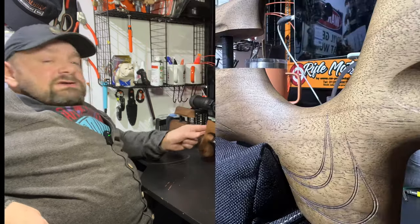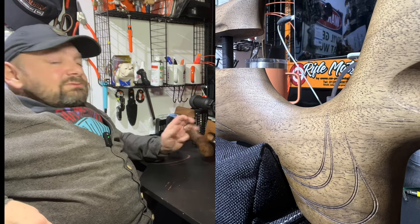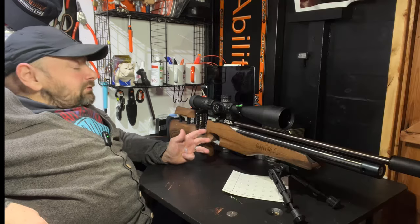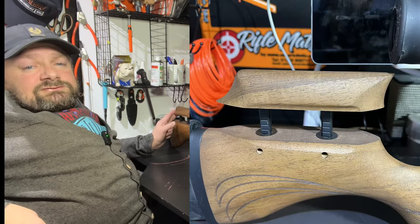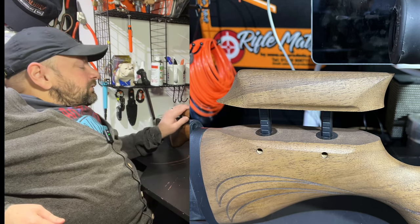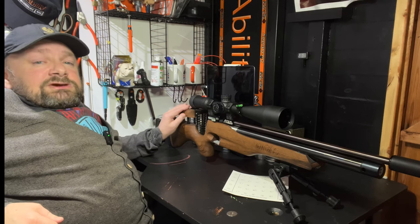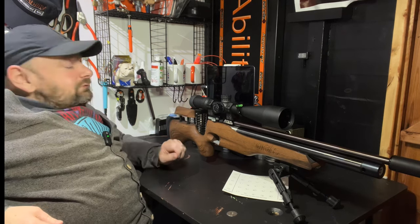As you can see at the back here, there's a very interesting trigger guard — it's just a nice design feature that makes it stand out from the crowd. It's a totally ambidextrous grip, quite thin but really comfortable to use. Moving back, we have a cheekpiece which is adjustable for height, ensuring a consistent cheek weld and the same eye relief every time you shoot the gun.